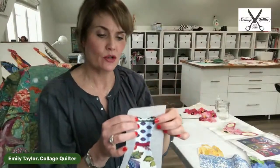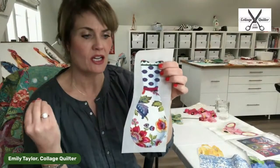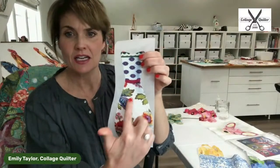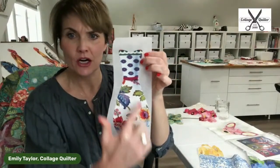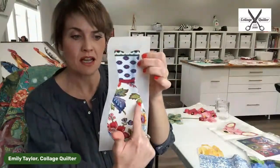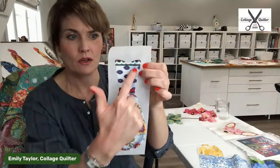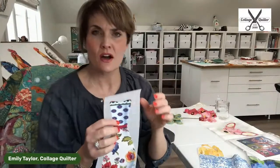One more example — I was just messing around creating some cute little vases or pots. Again, a solid piece of fabric here and another solid piece of fabric here, and the application of Inktense to create a shadow right there and right here.